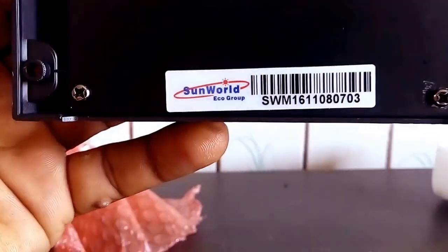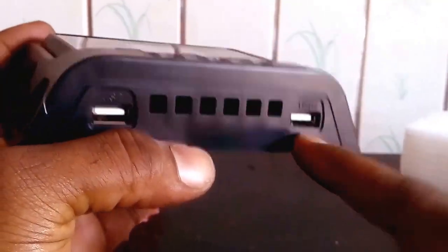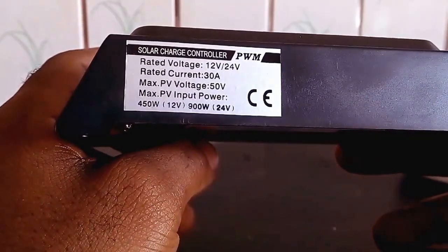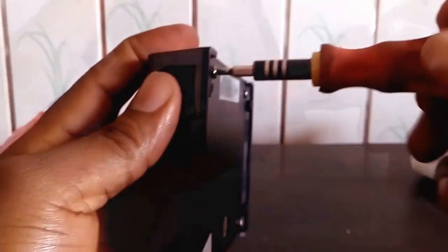I know cheap things don't perform so well, but I decided to try this charge controller based on the experiment. Here are the two USB ports for charging your phones, tablets, and anything USB — a USB fan, anything. This is a 12V/24V charge controller, meaning it can work on a 12-volt or 24-volt battery system. The rated current is 30 amps, the maximum PV volts is 50 volts, and this charge controller can accommodate 450 watts from the solar panel — that's if your system is a 12-volt system.